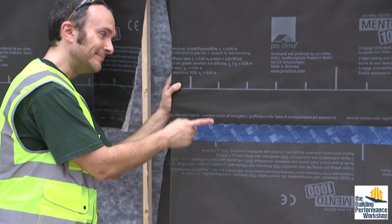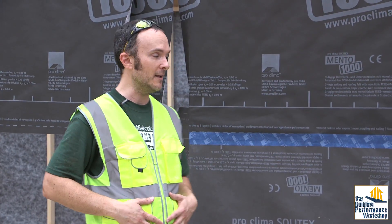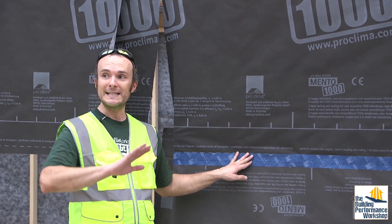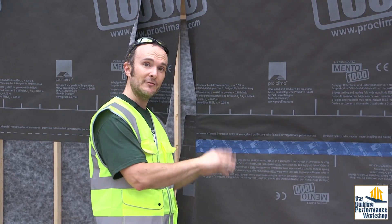Membrane, tapes — this is the same exact stuff that we used on the TinyLab. There's actual construction work going on on site as you can see from my get-up and from my helper. If you want to see all of that, we have over 50 videos on the TinyLab playlist on the YouTube channel. That's for an actual house.